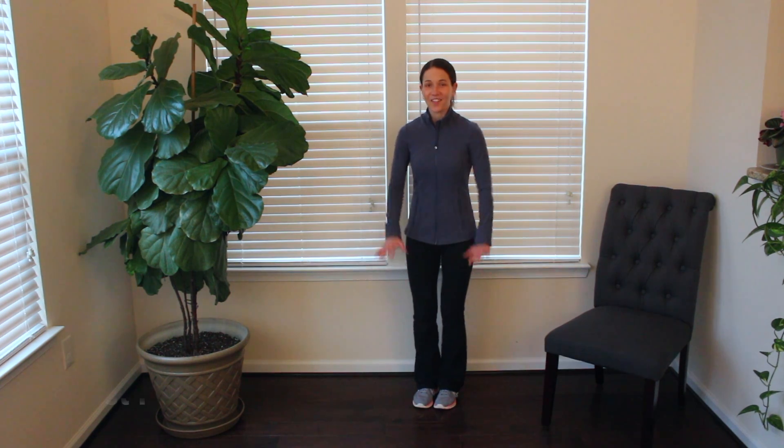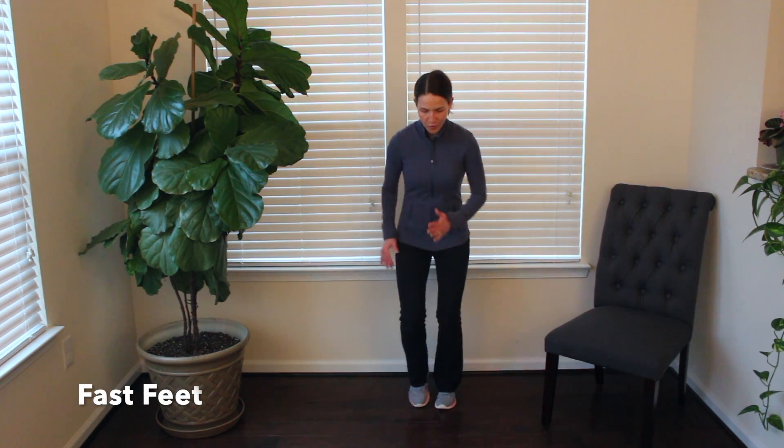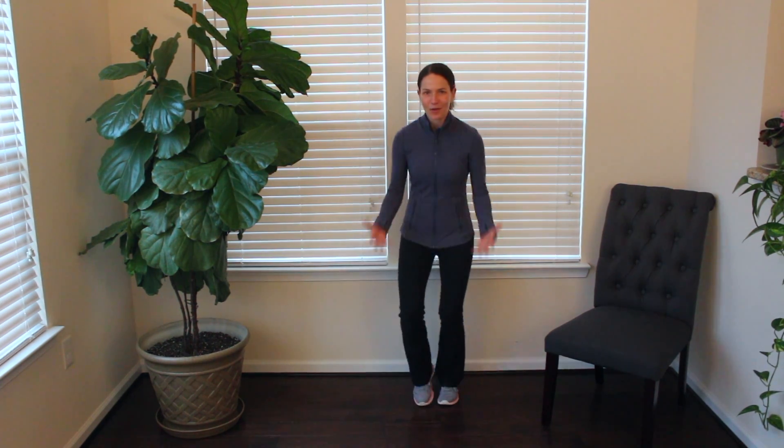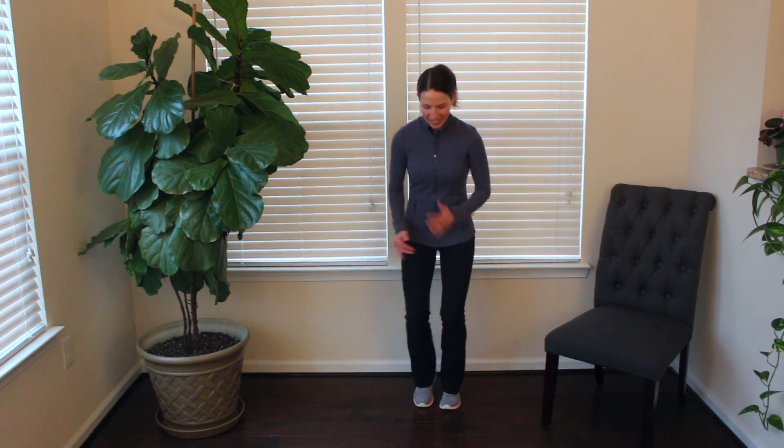Our 45-second movement break today is fast feet. All I want you to do is move those feet as fast as you can — quick feet, whatever you want to name it.